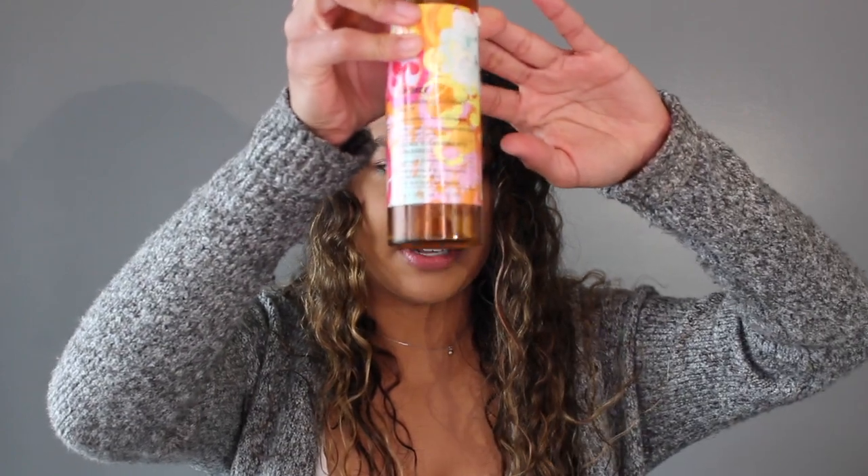Now I do use hair primer. I actually use the Amika Bombshell Blowout Spray — this has been my go-to. It voluminizes and fights frizz and protects your hair from heat damage. Unfortunately, I have like nothing left — I'm down to the bottom. So I'm using a sample called the DPU Apple Cider Vinegar Leave-In Hair Therapy to protect my hair from heat damage.